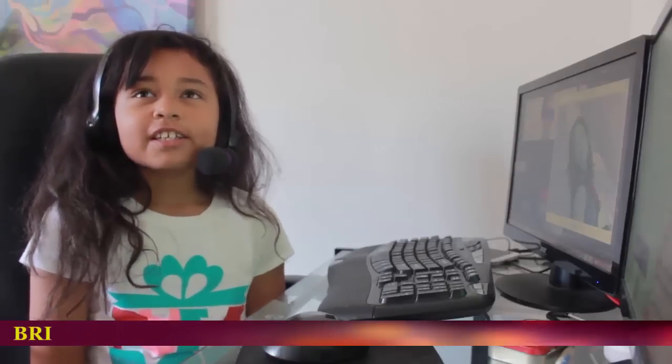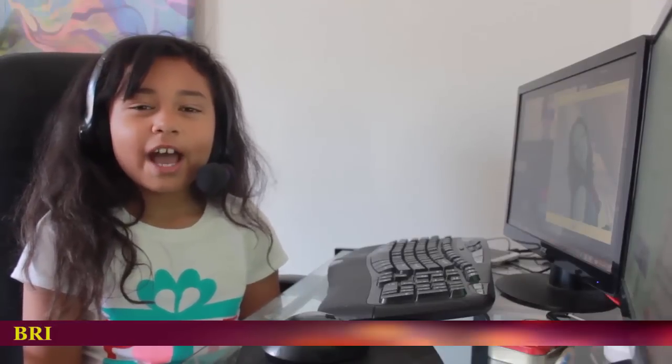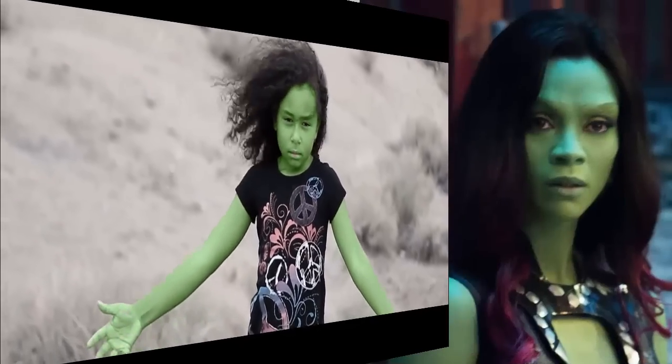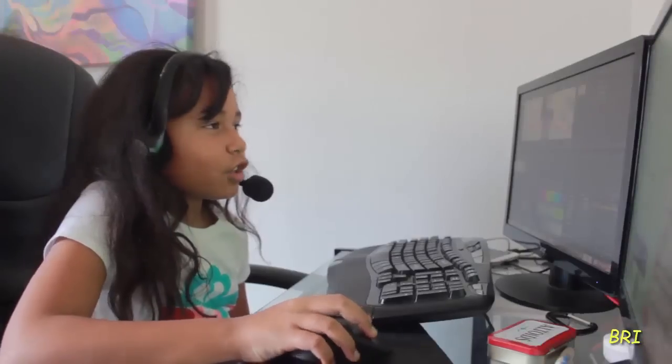Hi, it's Brianna. Today we will be making a tutorial of how to make yourself look like Gamora from Guardians of the Galaxy. And let's get started.